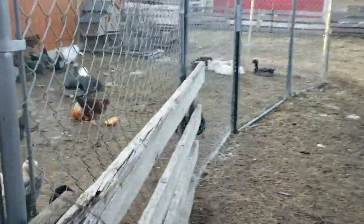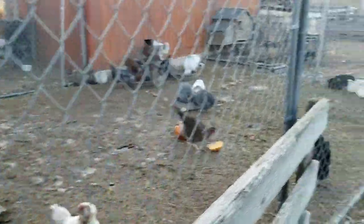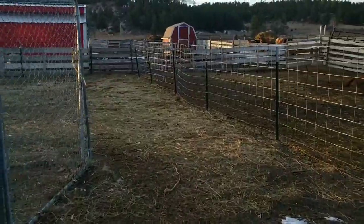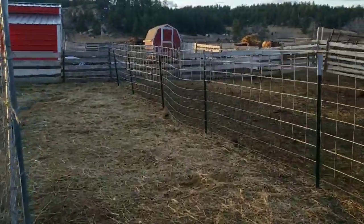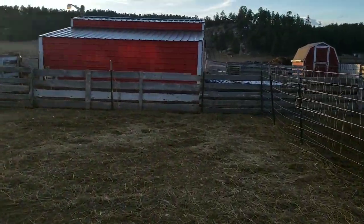The chickens are all in for the night. They've had a little bit more grain before bedtime and some fresh water. But the donkeys are begging, so we better go give them a little bit to eat. One egg today — that's it.